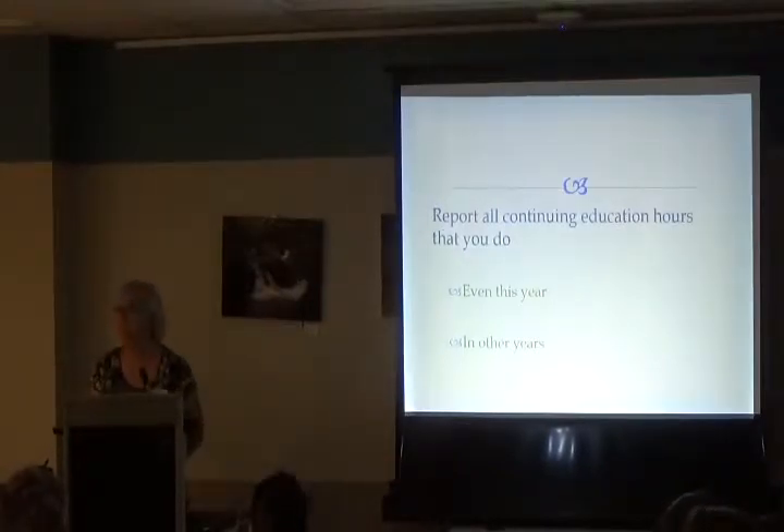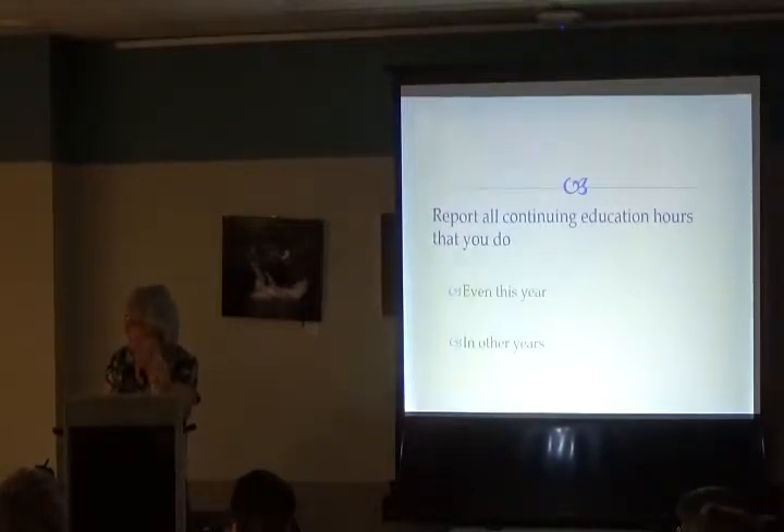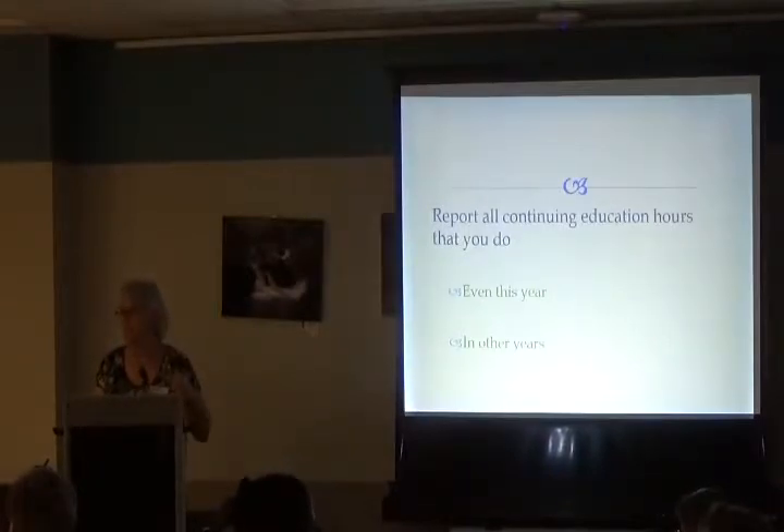Question: Can we report everything online? Answer: Everything's online, but you don't report it online directly. You download a fillable document, save it on your computer, fill it in, then when it's time to turn it in you print it off and mail it. If you start volunteering between now and when we cover that topic, just write it in a notebook and fill it in later.